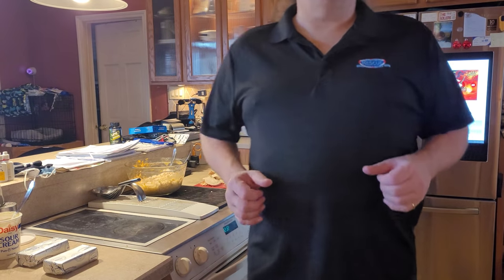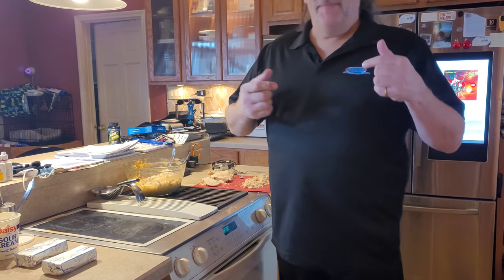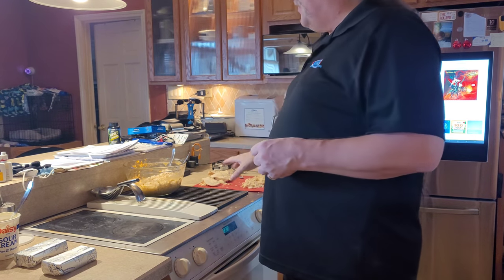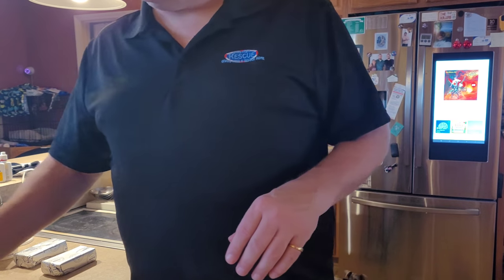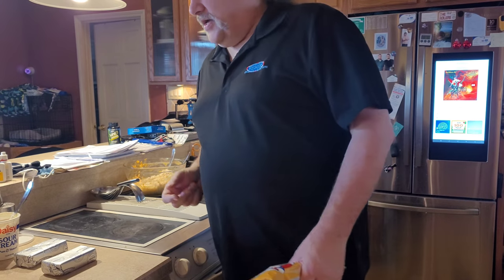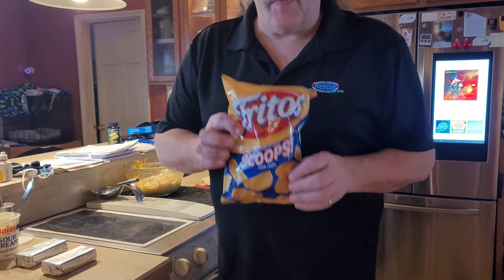Morning guys, today's edition of Rich's Bitchin' Kitchen is brought to you by Big Rich. Of course, I'm going to be making — we've got people coming over tonight — some buffalo chicken dip, and we're going to use Fritos as the scoops, big scoops.